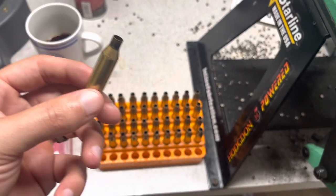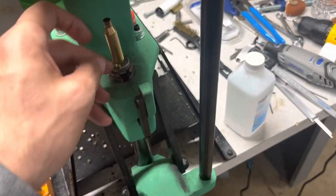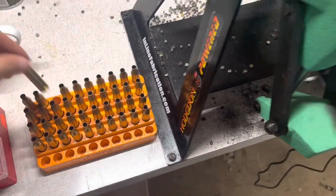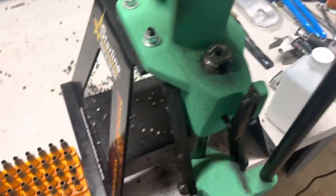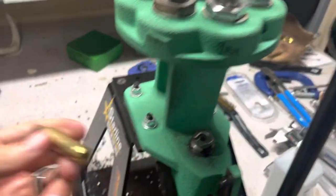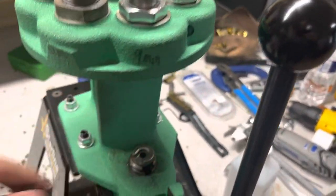I believe this factory ammo is loaded fairly hot, so I'm slightly worried about our primer pockets. I need to pick up one of those primer pocket go/no-go gauges — that's a pretty cool little tool. I know Johnny's Reloading Bench uses it quite a bit, and it's a handy little tool to have.